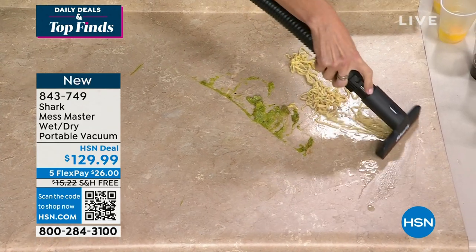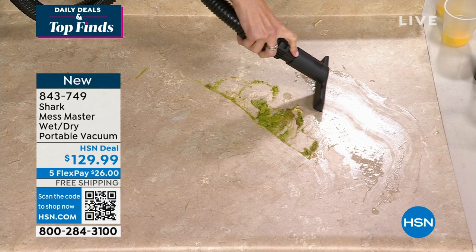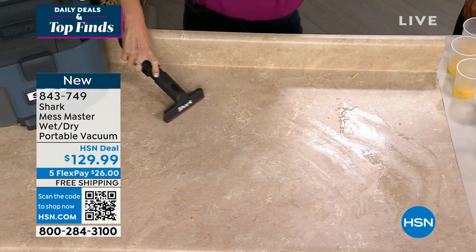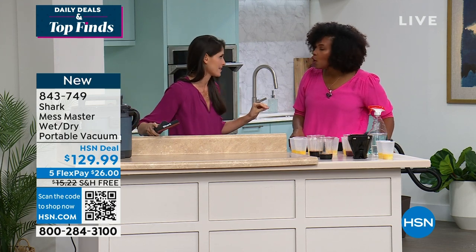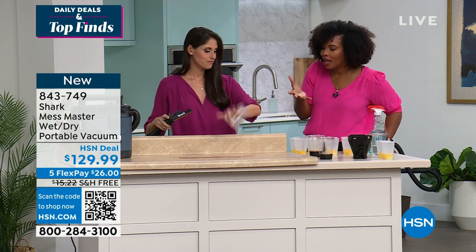Noodles are no mess. Do you see it sucking in there? They're going right through the hose and into the back of the bin. When we say this is for your un-vacuumable messes, we mean it. Can your vacuum do that? Would you even suggest it? No — I would ruin the vacuum cleaner. But this is designed for this.